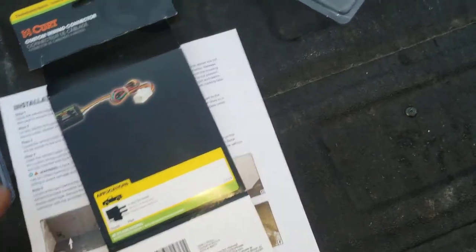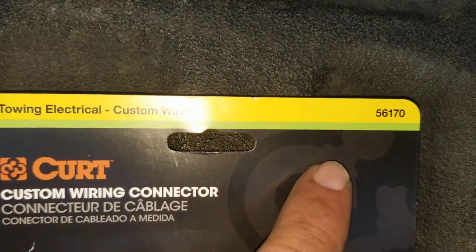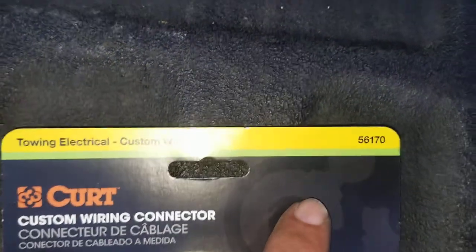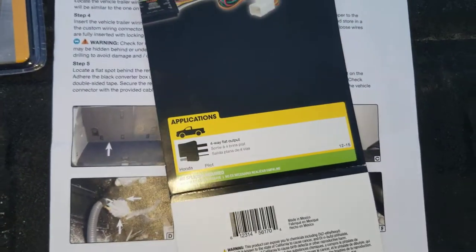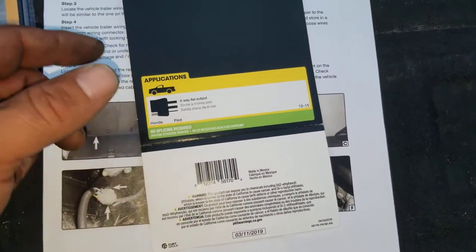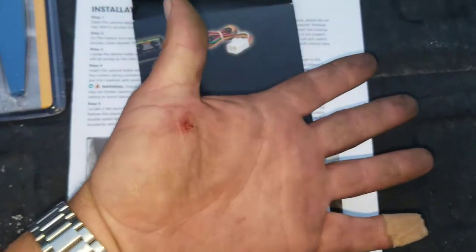All I've got to do is button it up. It's pretty self-explanatory and very easy to do. This is for a 2015 - make sure you get the right one because the other one you actually did have to run the wiring harness around. The part number is 56170 and it's a Curt. I think we've been working on this for maybe 20 minutes - it's super simple. I highly recommend it. Easy installation except for that dead plug. Thanks for watching, hope everybody's having a good day - talk to you again soon.